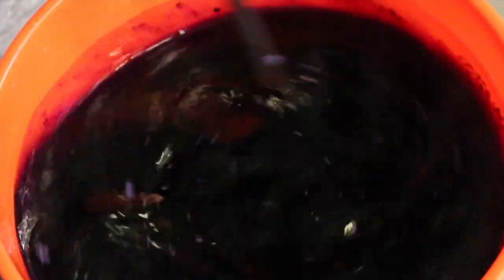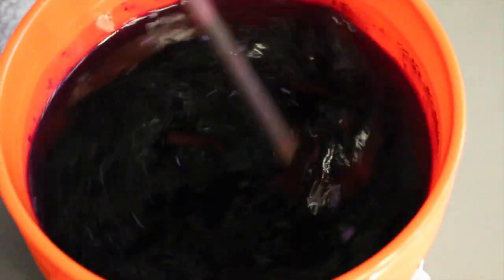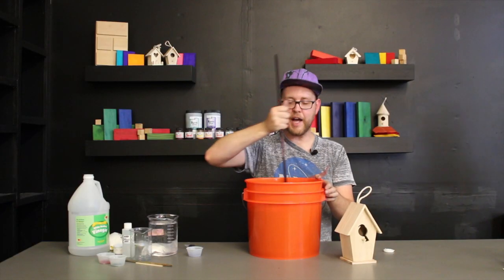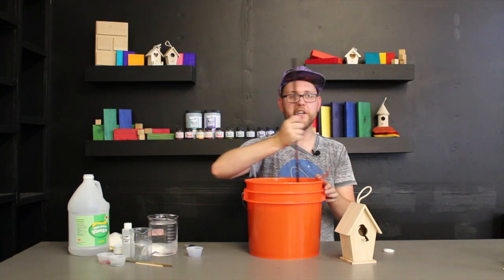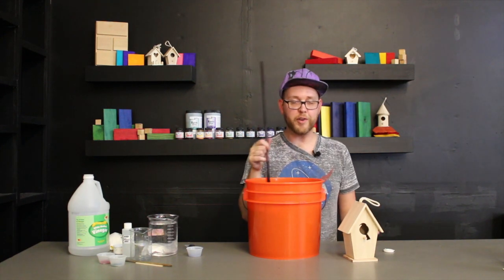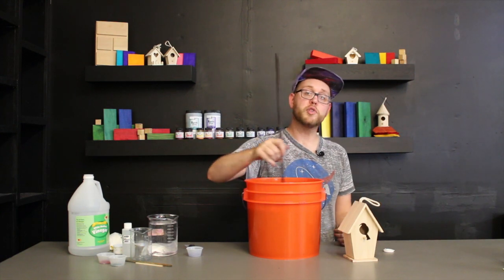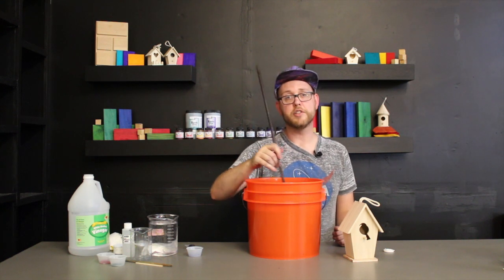It is important to really, really stir this stuff. I have my little stir stick here. I'm going to make sure this is really nicely mixed up before I add the wood. If I add it too soon and haven't really dissolved the dye, you will get spotting on the wood. Basic dyes are very basic in the fact that if you use more dye, you get darker colors; hotter water gives darker colors; and leaving it in longer gives darker colors.